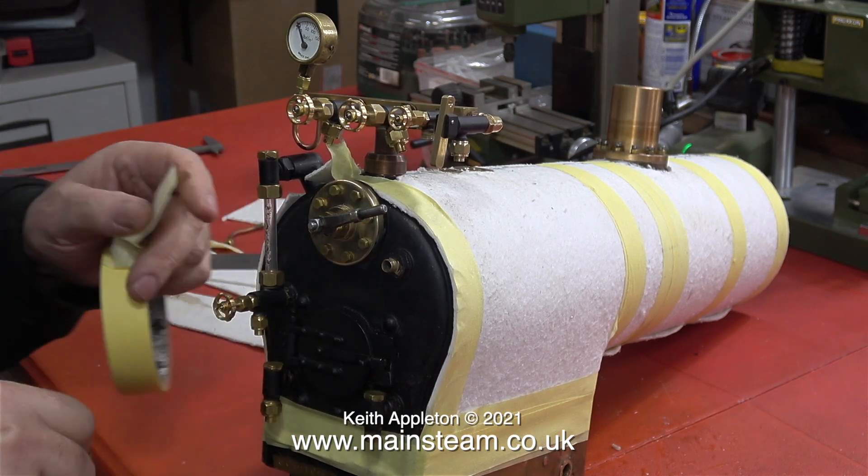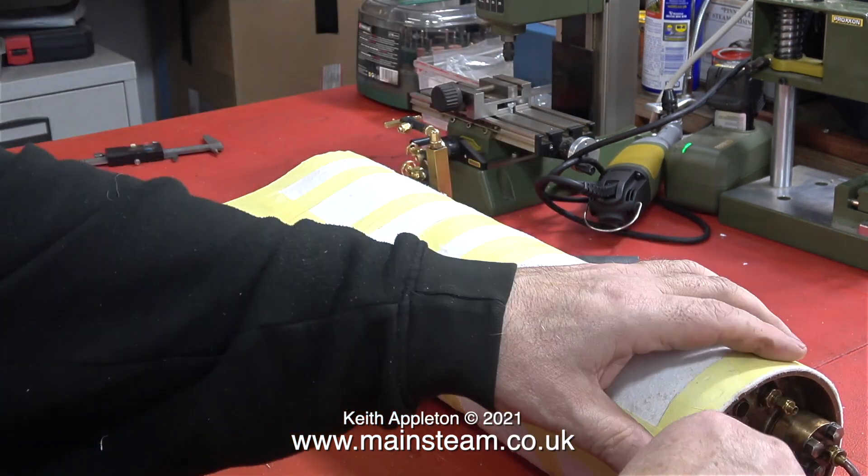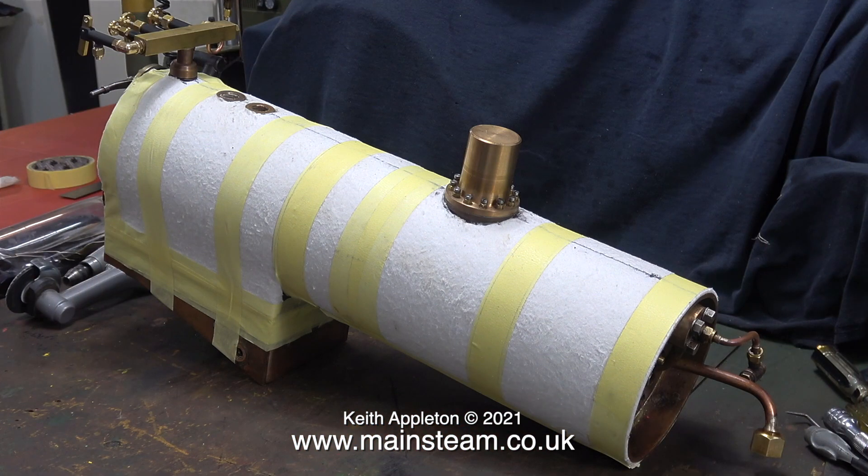The masking tape's still moving around a bit, because it doesn't stick very well to it. And I know it looks horrible, but some of this is going to be cut away. There's not very much clearance between the firebox and the frames — I even had to grind away some of the blowdown valve bushes to actually get the boiler into the frames.